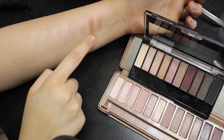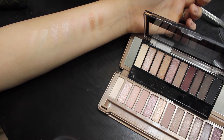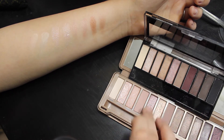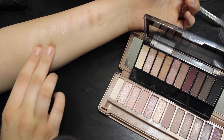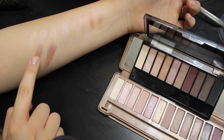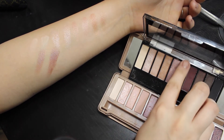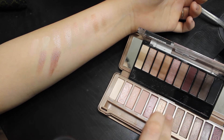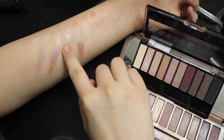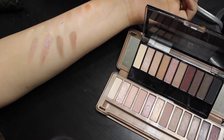Eyeshadow number 4 is a dupe for Urban Decay's Trick. The Wet n Wild one is actually a lot more pigmented than the Urban Decay one, and the shimmer is a little bit different, but I actually prefer the Wet n Wild one in this case. Eyeshadow number 5 is a dupe for Urban Decay's Buzz — Buzz is more powdery than the Wet n Wild one, but the color is pretty much the exact same. Eyeshadow number 6 is a dupe for Nooner; the Wet n Wild one is a little bit more on the neutral side, but they are still very close.